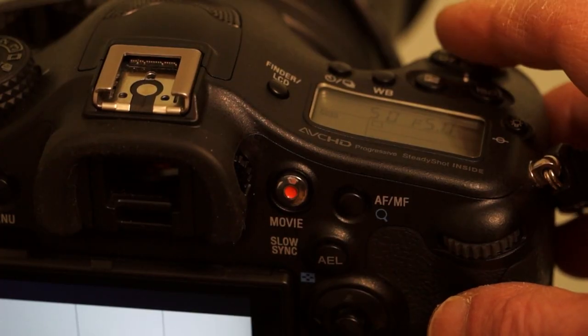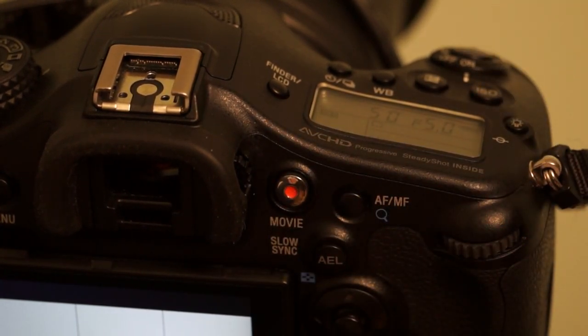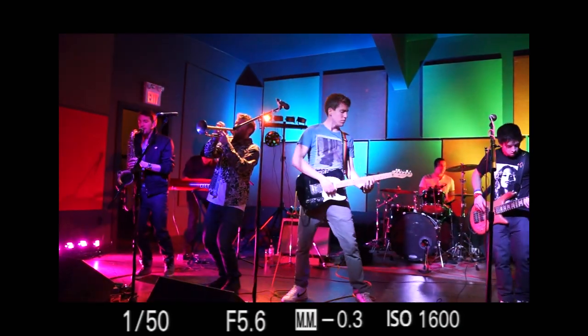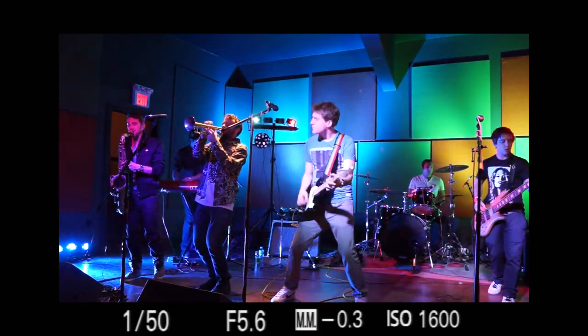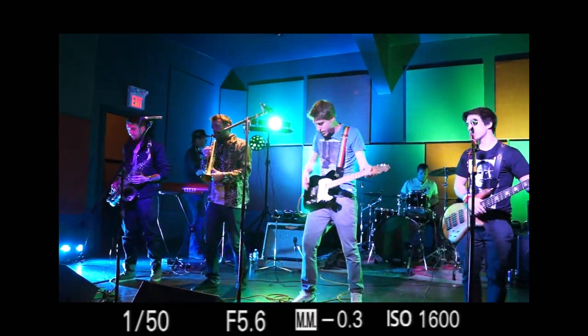It's worth noting that in movie mode the shutter button doesn't stop or start recording. While shooting, I found I was continually taking my eye out of the viewfinder to stop and start because I couldn't find the movie controller. The disabled shutter button is much easier to locate while shooting.